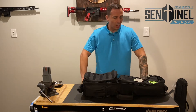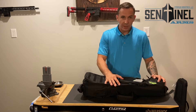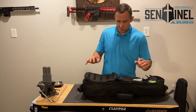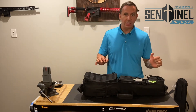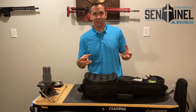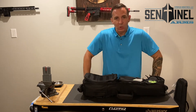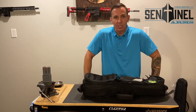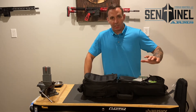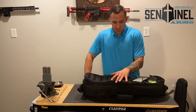Hey, this is Aaron with Sentinel Arms. I want to give you guys a picture of the gear bag that you will get when you buy a firearm with us. A lot of gun companies give you a hard plastic clamshell case that you either throw away or store in your garage next to your Christmas tree and never use. Our guns come with something functional, something you're going to use — it's a range bag.